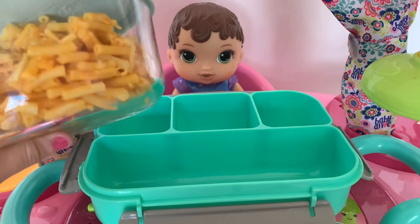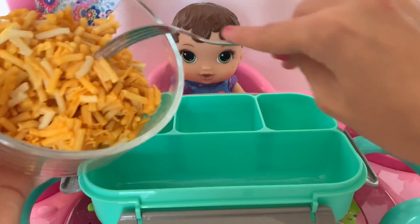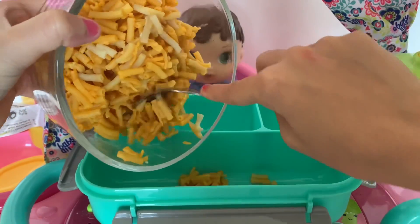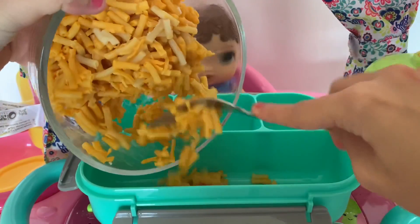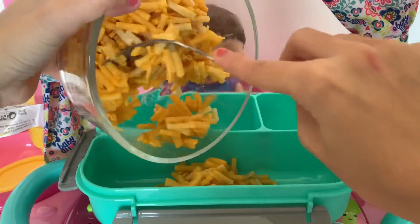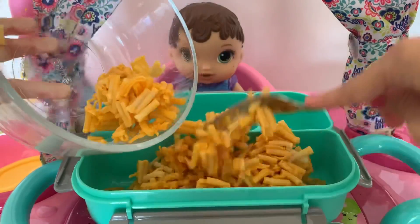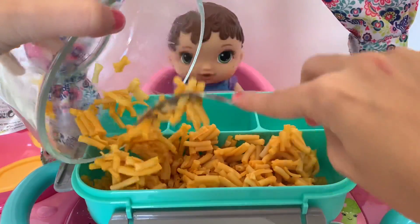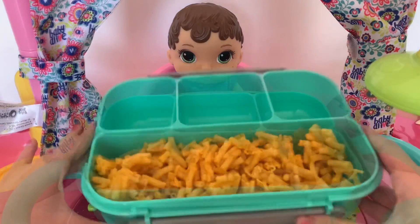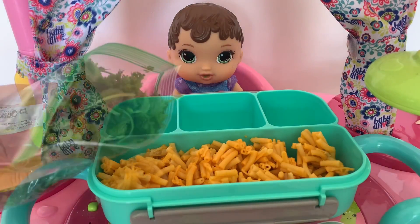First up for her main meal, I got her some mac and cheese and I'm just gonna put it in this big container right here. All right, I got all the mac and cheese in there.